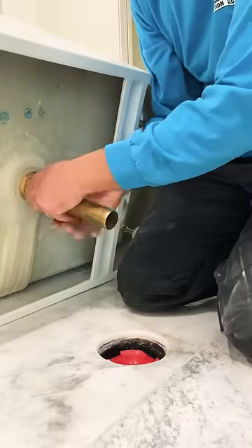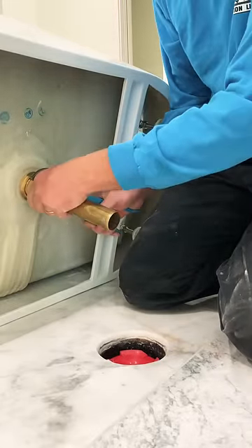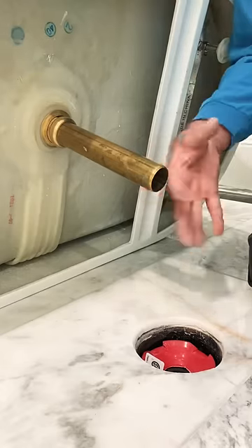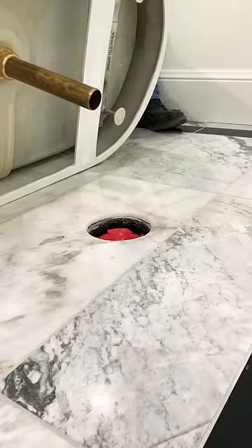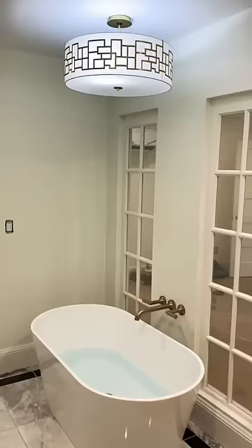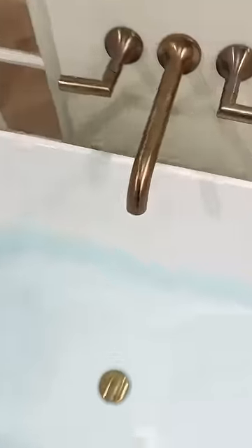So once the flange is set and plumbed in, you're ready for the tailpiece — this comes with the package. You install the brass tailpiece and lube it up. Set it down, easy as that. Little silicone and we got it.